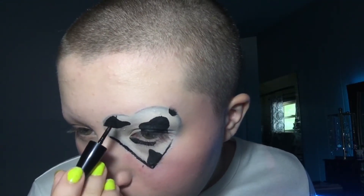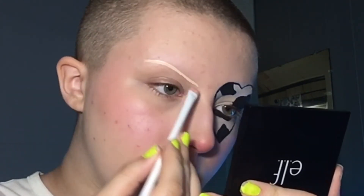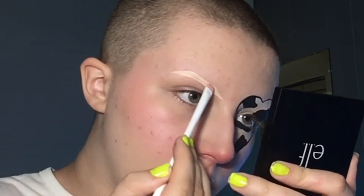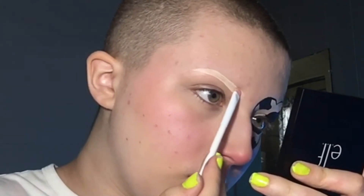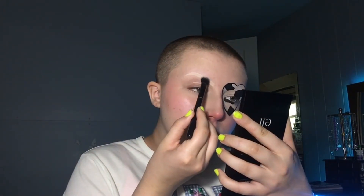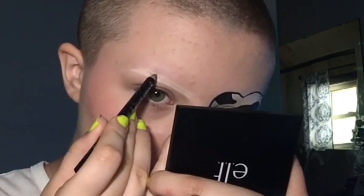Then I'm using the same liquid eyeliner to outline the heart. Now I'm going to use that AOA Studio concealer again and make the shape of a brow. Then I'm going to use the same cream-colored eyeshadow to set the concealer, and now I'm just going to repeat the same process that I did on the heart.